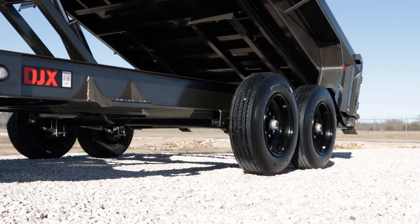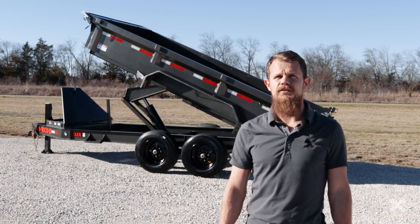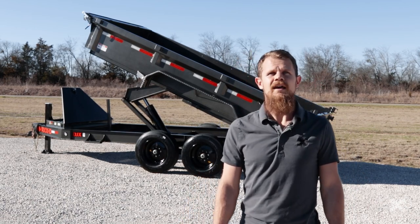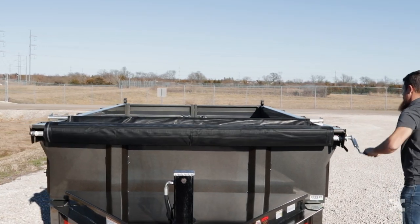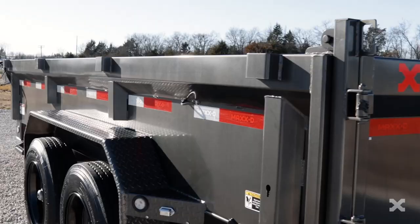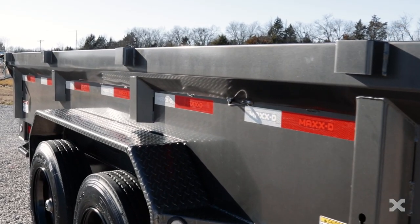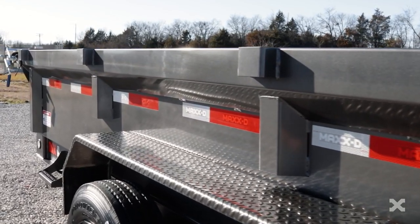The DJX is carried by two 7k electric brake axles, but can also be upgraded to 8k electric brake axles if you need extra carrying capacity. As with all Max-D Dumps, the DJX has a pull-back tarp kit as a standard option, and you can upgrade to an electric flip-over tarp kit as well. The 2 foot tall dump bed sides are built out of 10 gauge steel, and you can upgrade to 3 or 4 foot sides on the DJX.